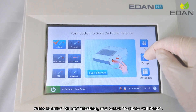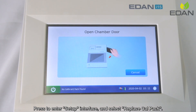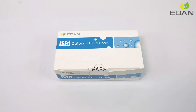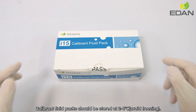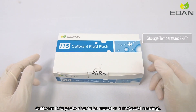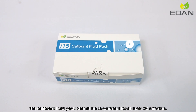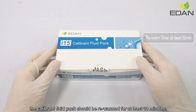Press to enter the setup interface and select Replace Calibron Fluid Pack. Calibron Fluid Packs should be stored at 2 to 8 degrees Celsius. Avoid freezing. Before installation, the Calibron Fluid Pack should be rewarmed for at least 30 minutes.